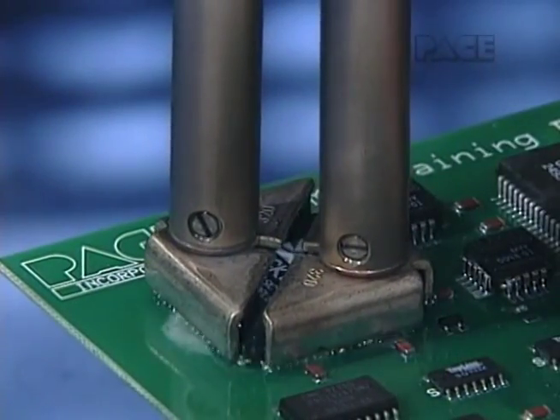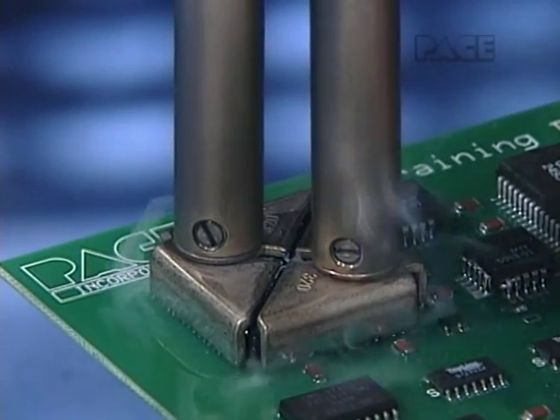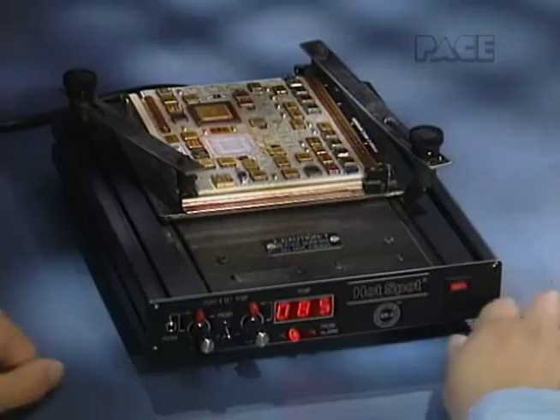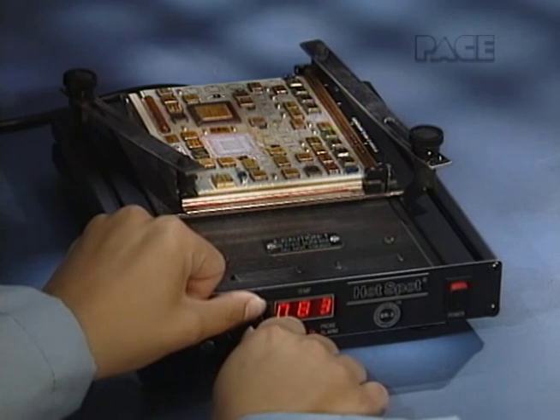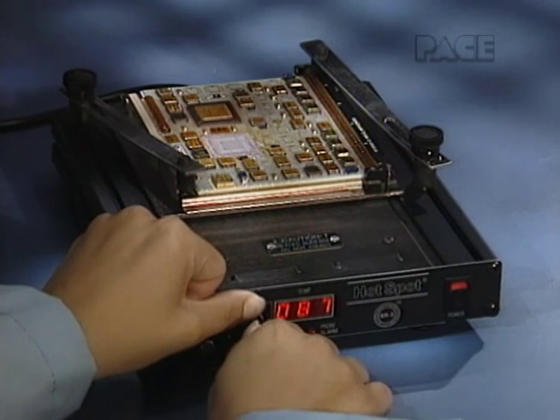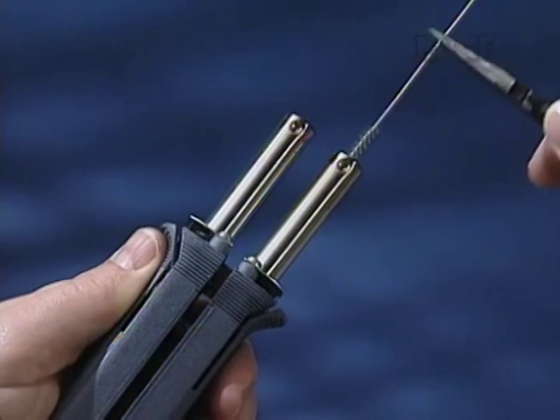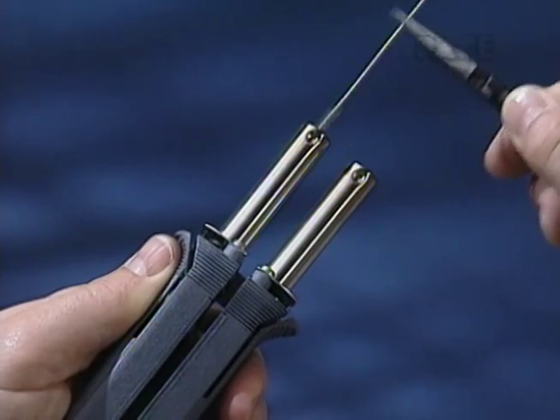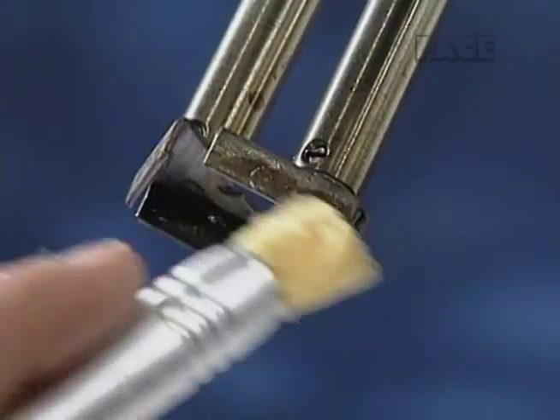In Part 5, we'll learn basic component removal technique for your Thermo Tweeze handpiece, and the safest, easiest ways to remove large components from extra heavy boards. And in Part 6, we'll learn important routine maintenance for your Thermo Tweeze handpiece and tips.